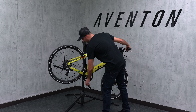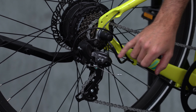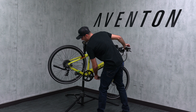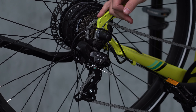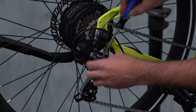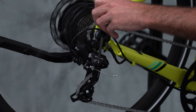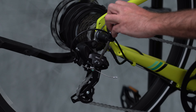The next thing we're going to do is bring that back down and adjust the high limit. There's a high limit and a low limit right here. What they do is limit how far the chain can go in each direction. For this high limit, it looks like it's too far in right now, so it's not allowing the chain to drop down into the lowest gear. I'm going to loosen this up — it's going to drop right in. I just want it right where it is, kind of touching that next gear, and then back it off.